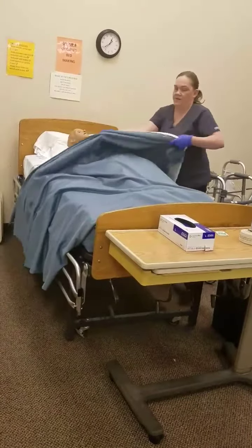I'm going to pull your blanket down. I'm going to undo the tabs and then tuck this under the patient or resident.